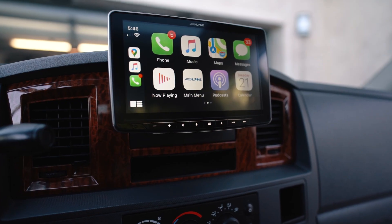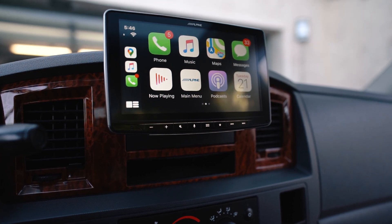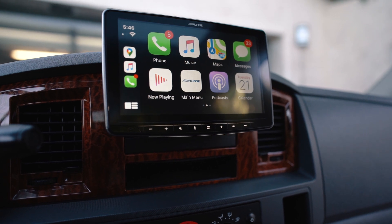Hey guys, my name is Andrew and today we are back with another video. Today we are going to be doing a review on probably the most asked about product that's on my truck. This is the Alpine Halo 9 head unit, otherwise known as the ILX F309.